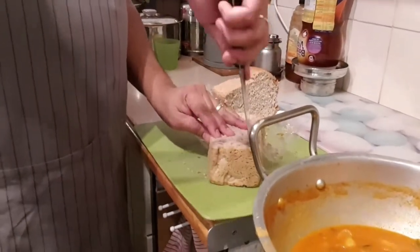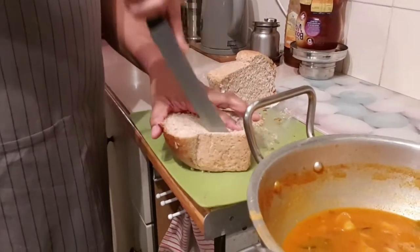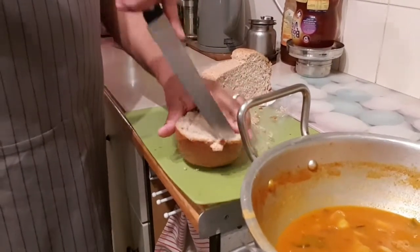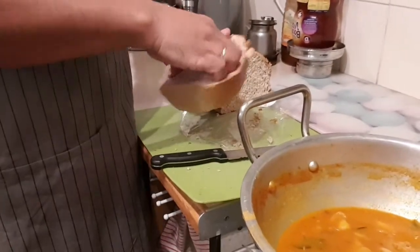We remove the bread from inside. You don't want to make any holes in it so the gravy does not seep through. You pull it out.